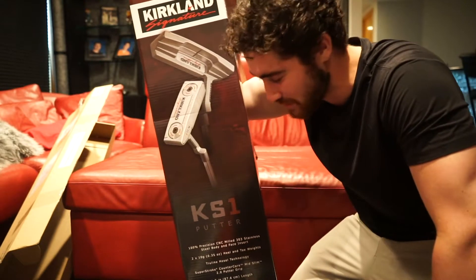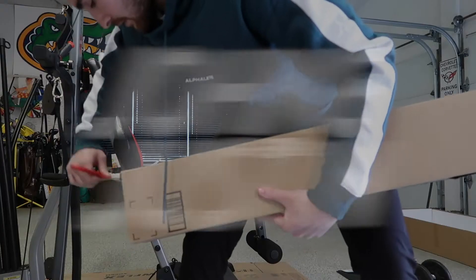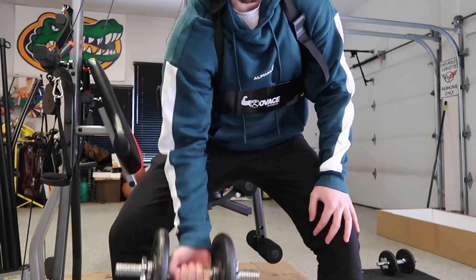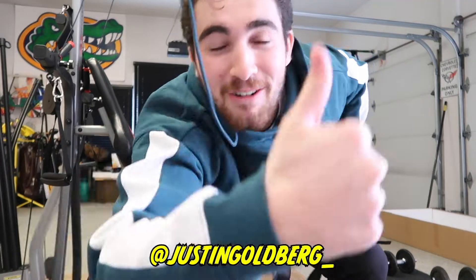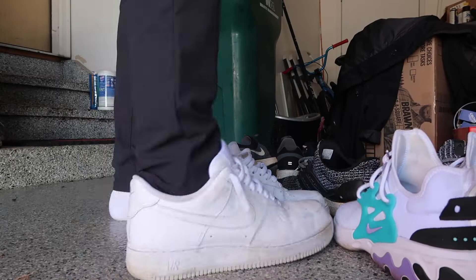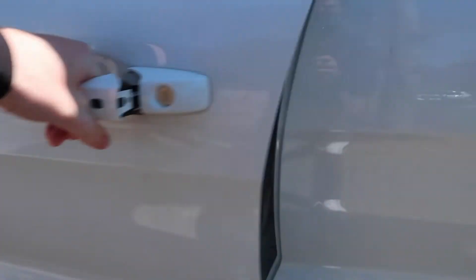The Kirkland KS-1 putter from Costco. Good day! Welcome to the vlog. It is Monday, April 20-something — day 938 of quarantine, I don't even know. I'm just heading to work right now, and in the meantime, here is a little golf.